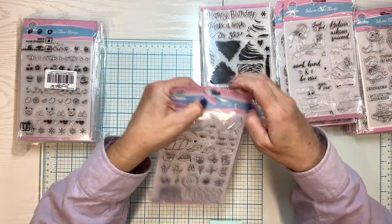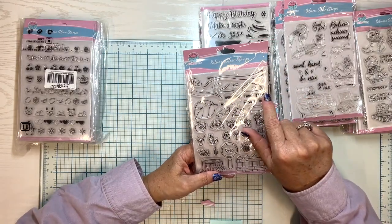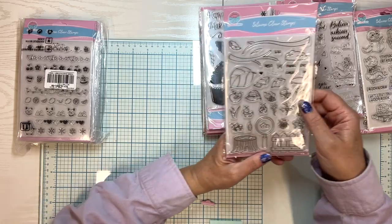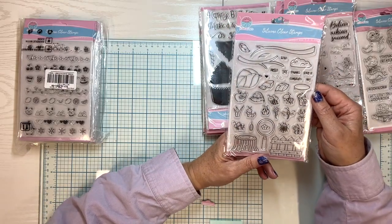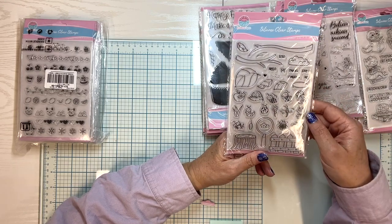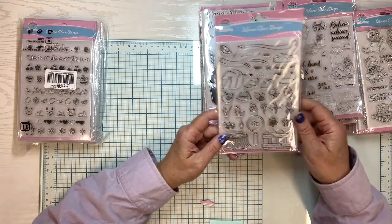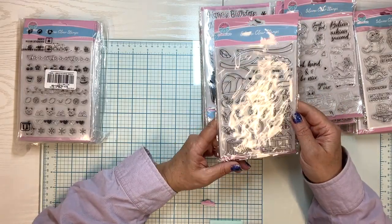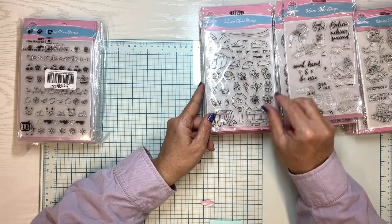This has XOXO, hugs and kisses, hello, yay, thanks, love you, congrats, hey. Again, another one that would be really cute if you did planners. Look at all these cute little stamps. My granddaughter is really into looking at insects — she's got magnifying glasses and all sorts of stuff. She's just in that real curious stage. So this would be a cute one for her.